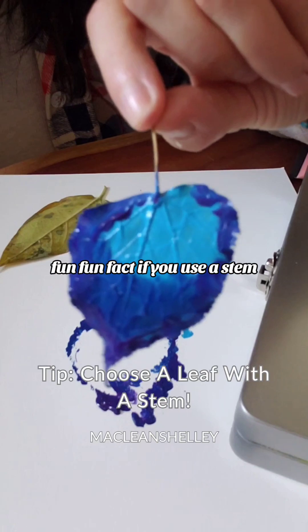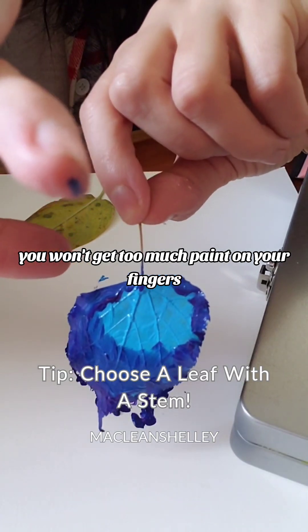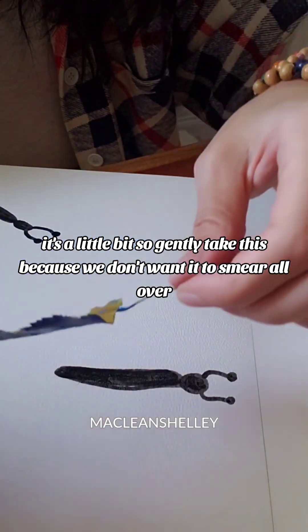Fun fact — if you use a stem, you won't get too much paint on your fingers. I've got a little bit. I'm just going to gently take this because we don't want it to smear all over.